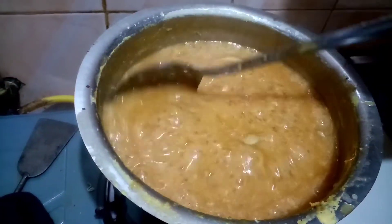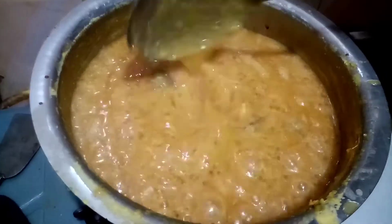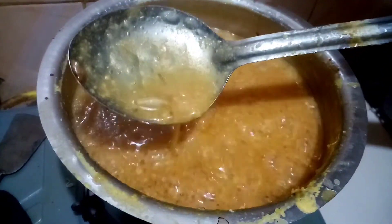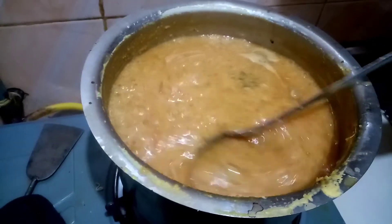I have to make a little bit more, so I will make a little bit more. This recipe must be made in a little bit. I will make it a little bit more.